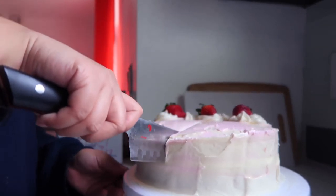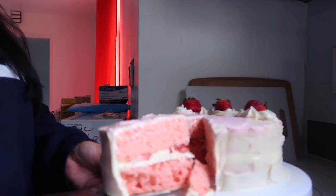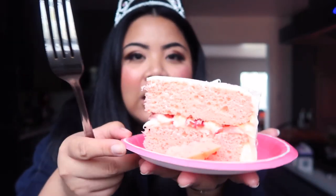I'm wearing my crown — let's cut into this cake because hey, gotta eat some cake on your birthday. Happy birthday to me! Oh my god, look at this cake — look how fluffy it is. I know we used the box cake mix, but trust me, replace all the ingredients with what I said: the butter and the milk.